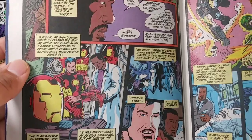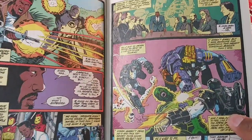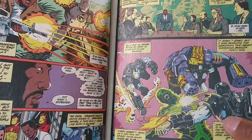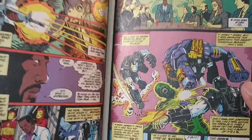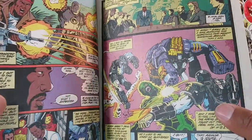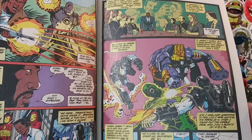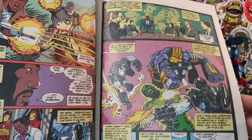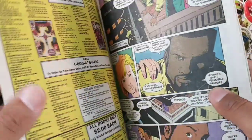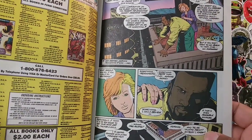Man, they need to make a War Machine movie. Very, very awesome. One of the coolest African American superheroes there is — next to Spawn, and Blade, and Cage, and Black Panther. But they definitely need to make a War Machine movie.